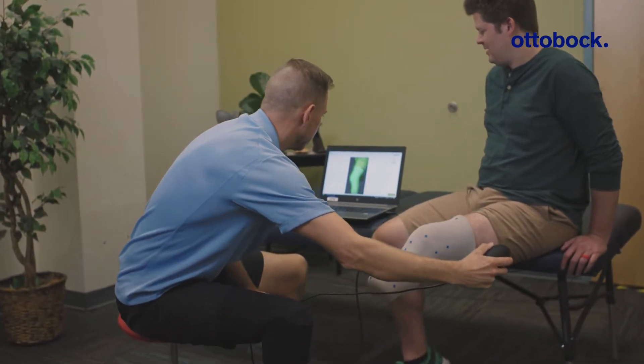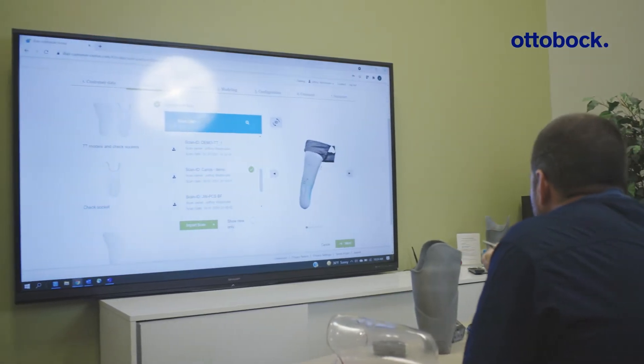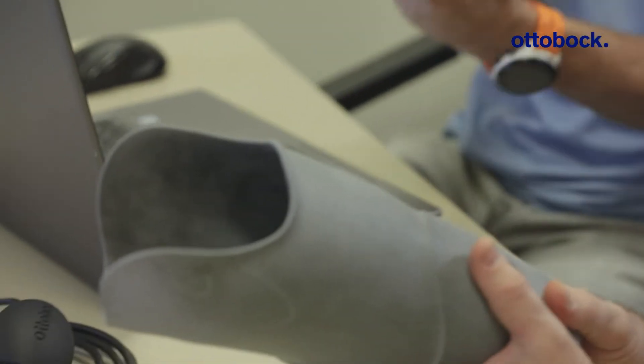The transition from plaster models to digital CAD design sockets is actually quite simple. If you can click a mouse and modify a plaster model, you can easily scan into MyFit TT. We use a simple scanner to capture the limb shape. From there we can create diagnostic sockets very similar to what you would use in normal practice, and we also create printed sockets which are your end deliverable item.